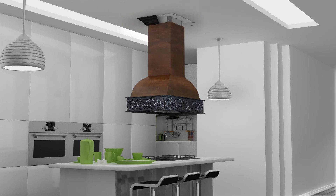Once everything is secure, it's time to install the finishing touch — your range hood's beautiful crown molding. Turn on your hood and enjoy your Z-Line kitchen.